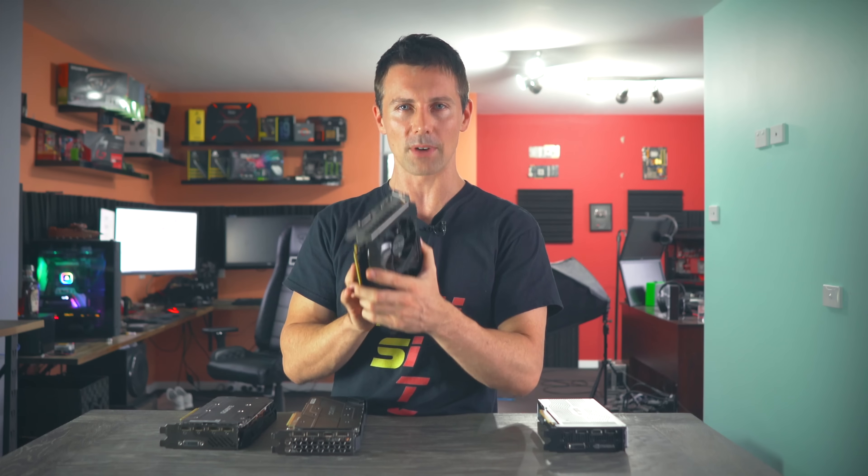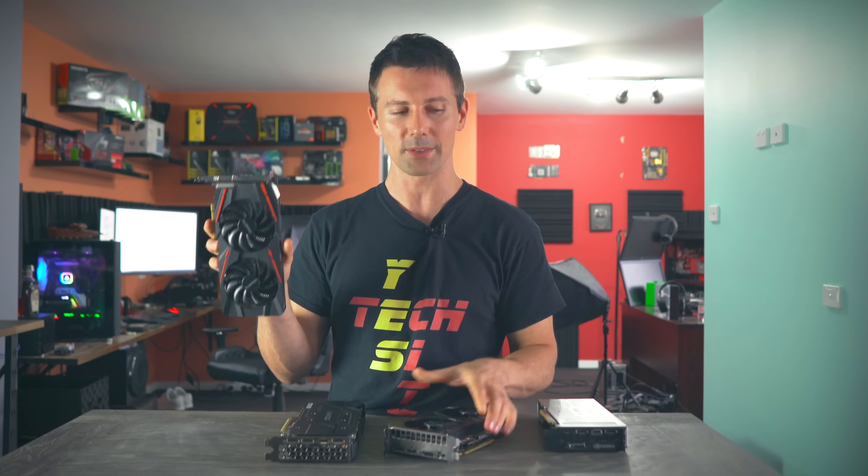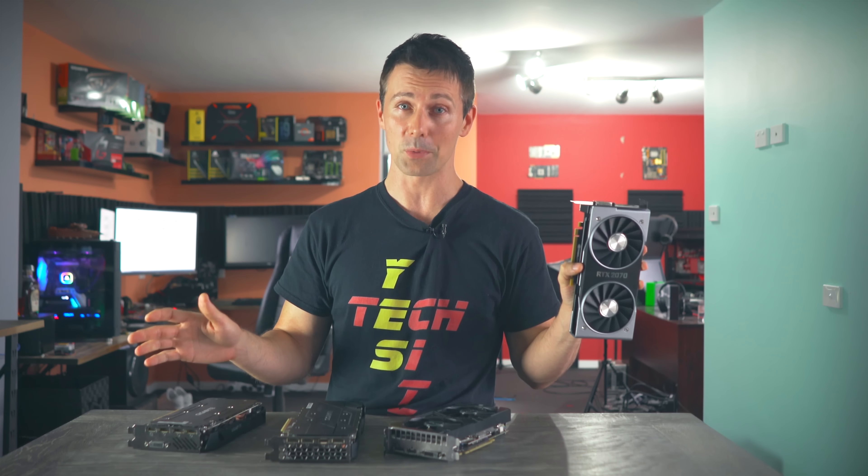And then after that, we'll take a look at this graphics card in depth and compare it against the likes of a GTX 1660, as well as an RX 570 and an RTX 2070. So let's get this show on the road.